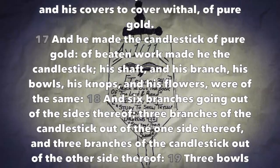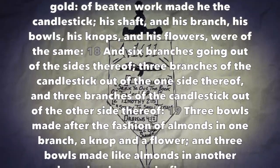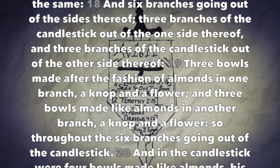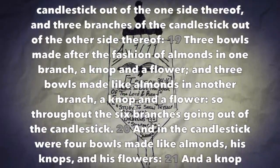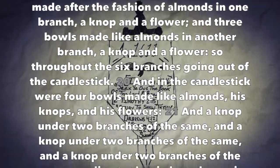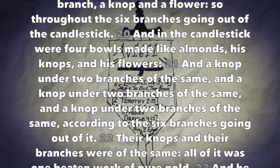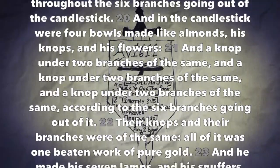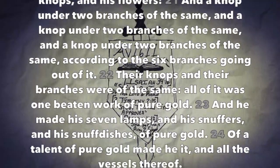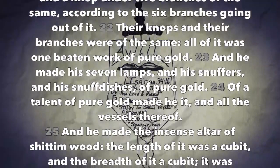And he made the candlestick of pure gold. Of beaten work made he the candlestick — his shaft, and his branch, his bowls, his knops, and his flowers were of the same. And six branches going out of the sides thereof: three branches of the candlestick out of the one side thereof, and three branches of the candlestick out of the other side thereof. Three bowls made after the fashion of almonds in one branch, a knop and a flower; and three bowls made like almonds in another branch, a knop and a flower. So throughout the six branches going out of the candlestick, and in the candlestick were four bowls made like almonds, his knops and his flowers; and a knop under two branches of the same, and a knop under two branches of the same, and a knop under two branches of the same, according to the six branches going out of it. Their knops and their branches were of the same.